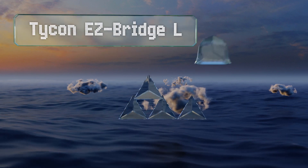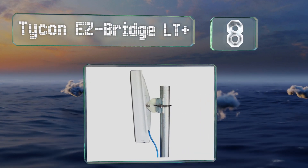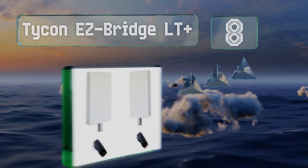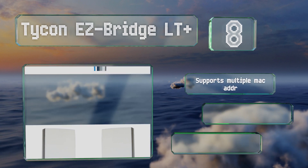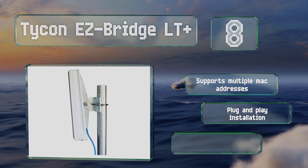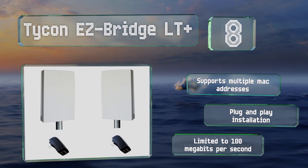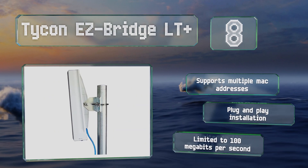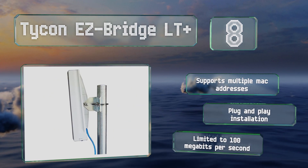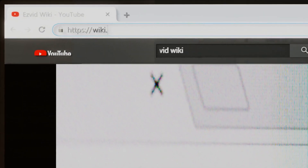Coming in at number eight, designed for long-range point-to-point networking, the Tycon Easy Bridge LT Plus can connect two or more sites as far as three miles apart. Its dual 16 dBi antennas are set up for MIMO transmission and it uses industry-standard advanced WPA encryption. It supports multiple MAC addresses and offers a plug-and-play installation, however it is limited to 100 megabits per second.